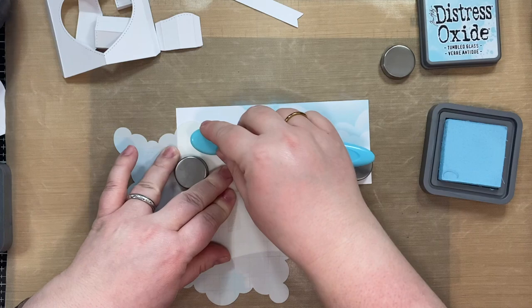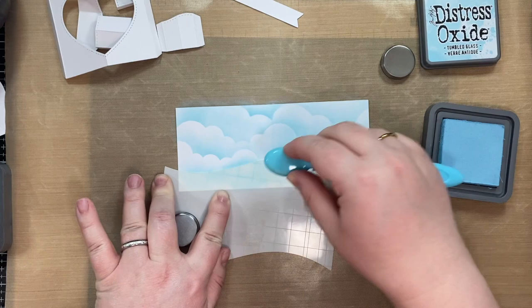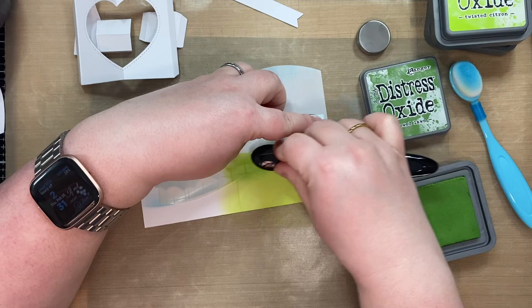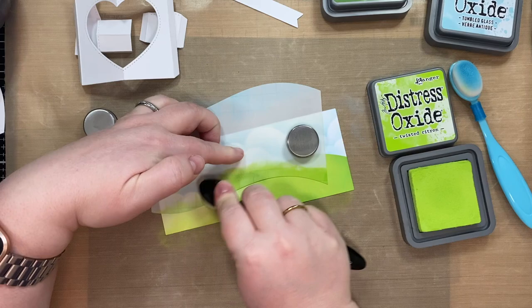So we are using the center picture window and I'm using the heart add-on that just came out with the Valentine's Day release from Lawn Fawn to do the center cutout. I am going in with my Twisted Citron Distress Oxide ink for the grass and I'm going to be using Mowed Lawn as well. And for the clouds, I was using Tumbled Glass to get the cloud shapes.